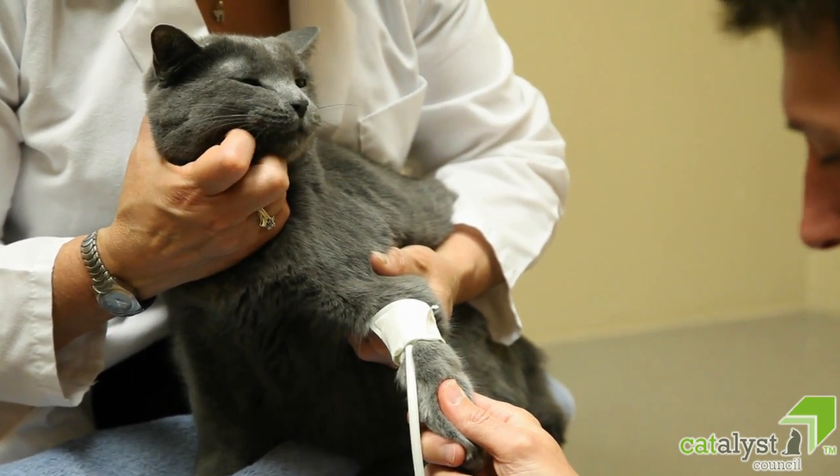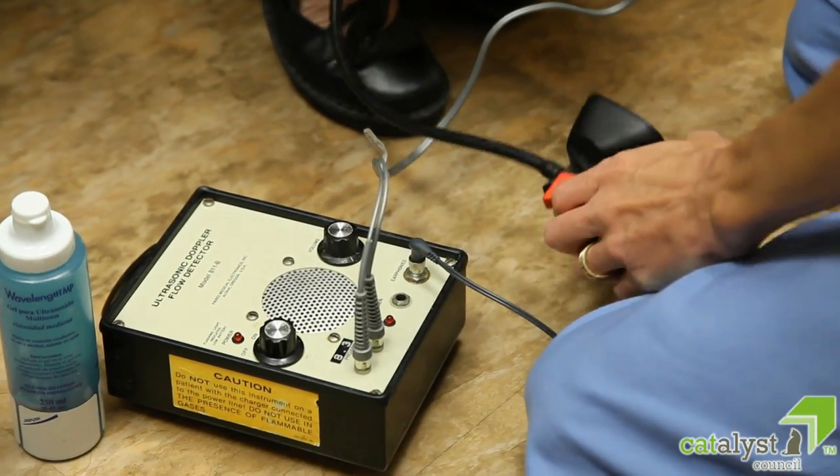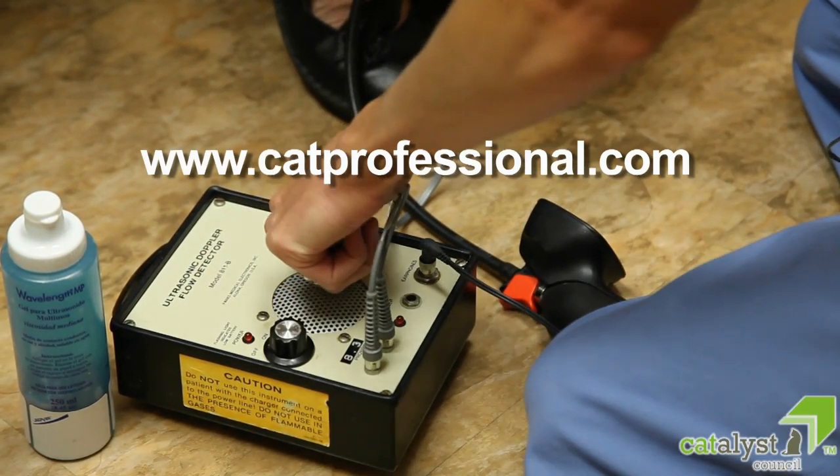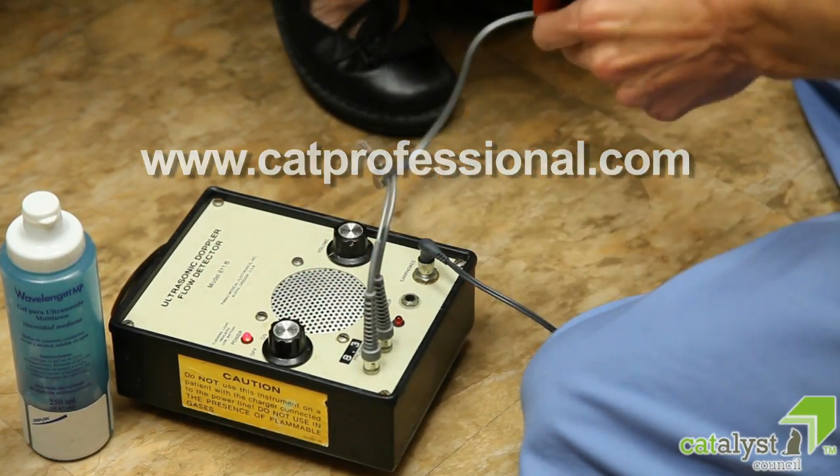Blood pressure measurements should be taken wherever the cat is most comfortable, whether in a lab, in a carrier, or in some other comfortable place. Catprofessional.com is an excellent website providing pictures and more information on blood pressure measurement.